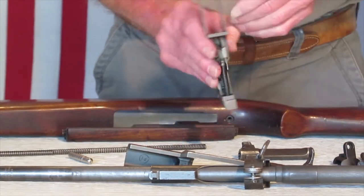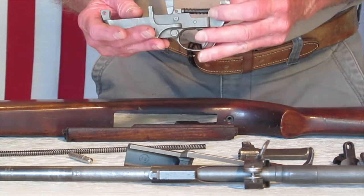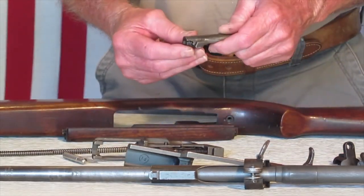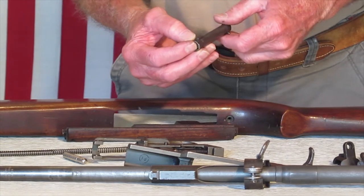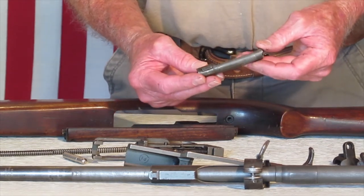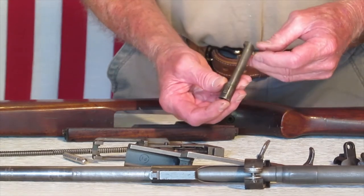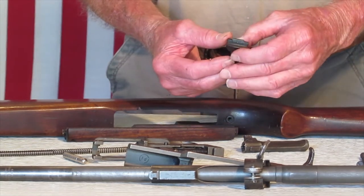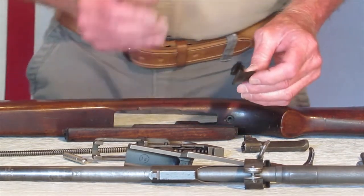Moving on to the trigger housing — it's got a W right here, so it's not an Inland. The bolt is marked N14, which I think is a National Postal Meter bolt. We'll take a look at that. We can take this apart real quick and see what the extractor and the firing pin is. The recoil plate is marked right here — it's a Type III and it's marked BB, and that's for IBM. So we got an IBM recoil plate — lots of other parts on it.